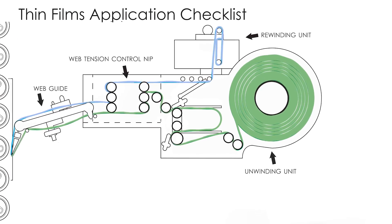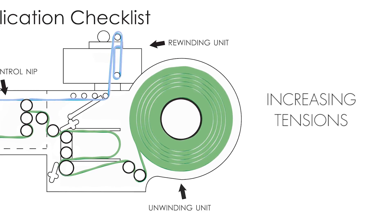When you're moving from paper to film, there are a couple of key points at the label applicator itself that should be addressed even before a trial. Some of the minimum things: increasing tensions on your unwind rolls and your rewind rolls on the label applicator are key. With thinner gauge films, you will need higher tensions.